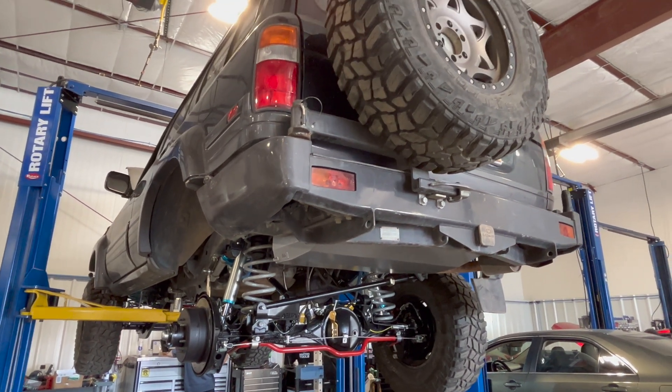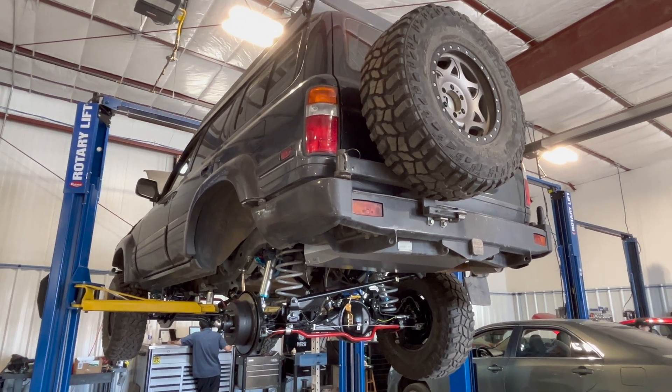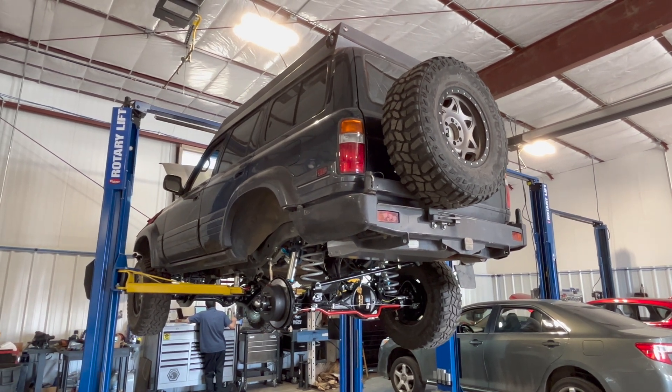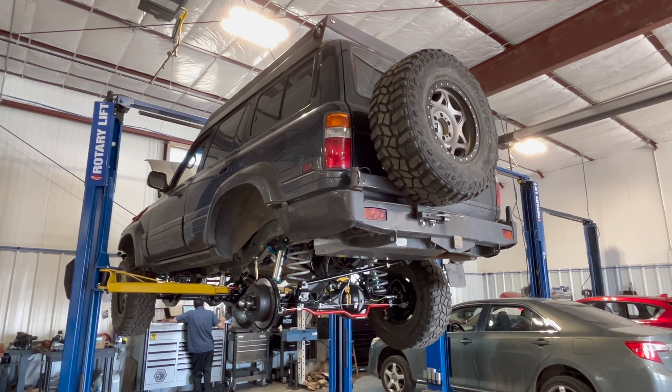That about wraps it up. There's still quite a bit more to go as far as accessories, electronics, stereo — superficial stuff on the inside — but he's on the verge of dropping this to the ground and we'll take it for a spin. Anyway, I appreciate you guys dropping by. We'll be making off-road videos soon enough. Take care.